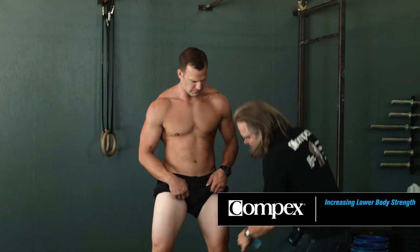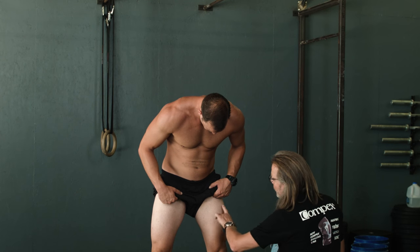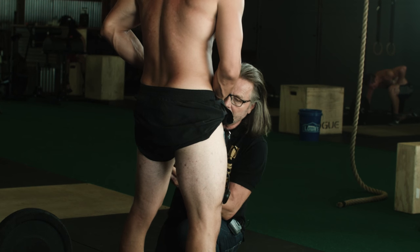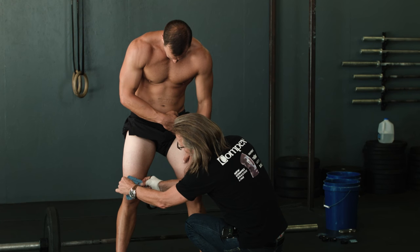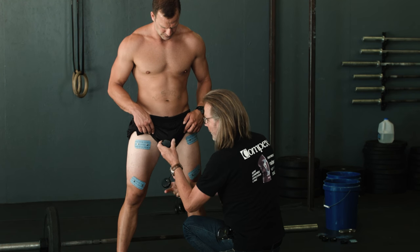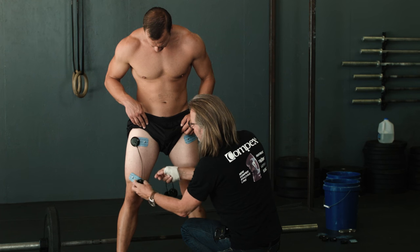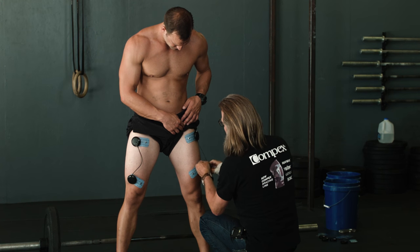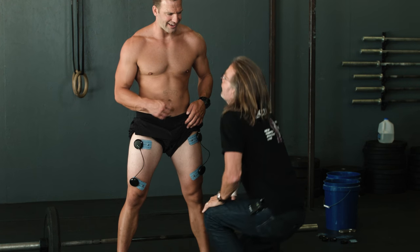So for the quadriceps — the vastus medialis, vastus lateralis. We can work on four channels, but we can do it simply: I go in between the vastus medialis and lateralis with one electrode on each side. So I put the electrode in between the two motor points — we are very simple in our setup, only needing a two-channel setup. That means less preparation, saves time, and it's going to be very easy. The electrodes use a single snap.